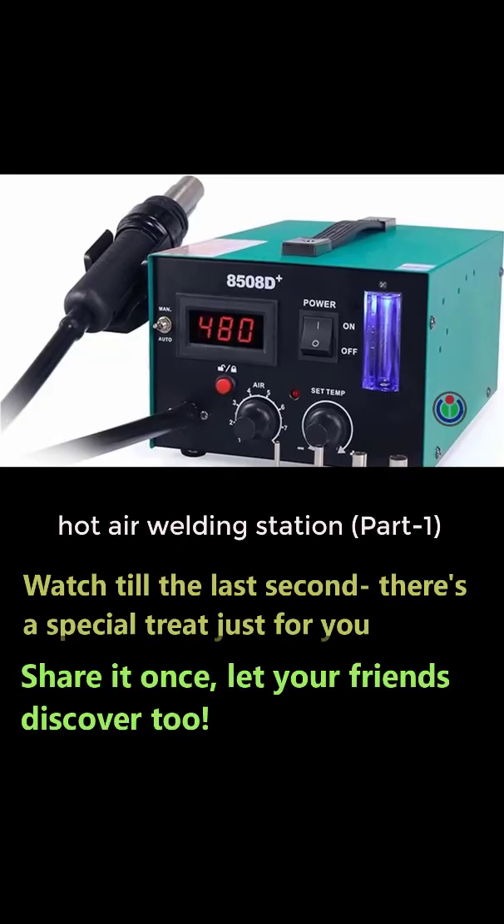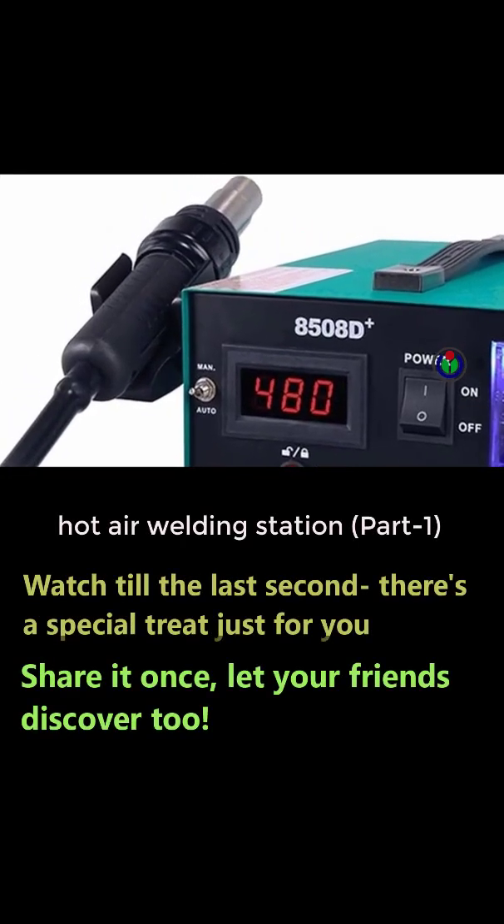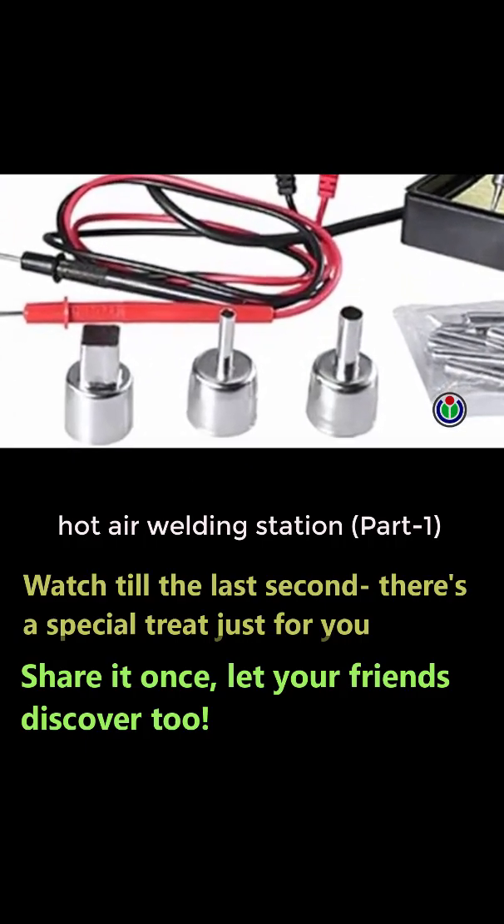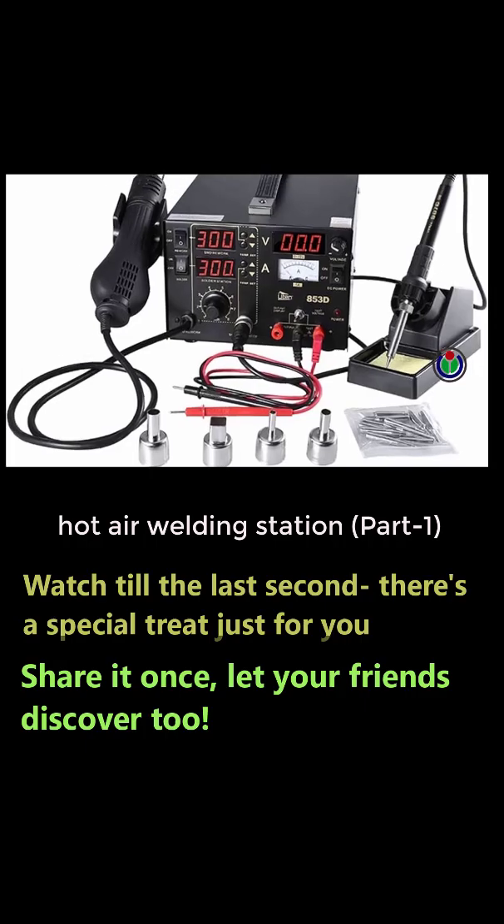Hi guys, welcome to another new episode. I am here with another video. You may have seen what was shown at the beginning, but today I will show you how it controls the airflow in a controlled manner.